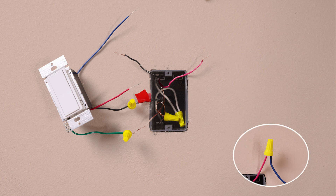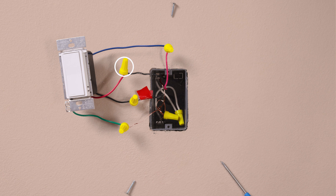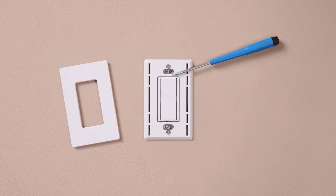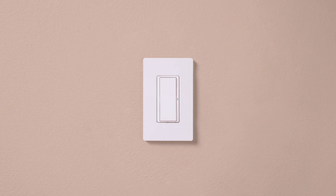Identify the same color wire you attached to the blue wire in the first location, and connect it to the blue wire on the accessory. Connect the remaining wire to the red wire, and mount the switch back into the wall. Install your wall plate and turn the power back on at the breaker. Check that the switch turns the lights on and off.